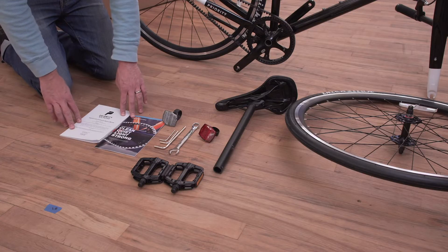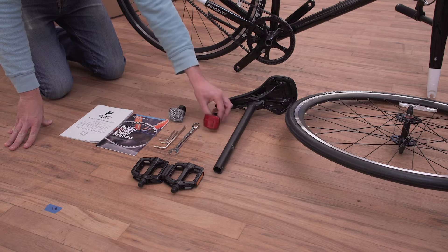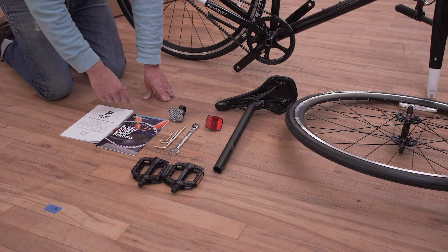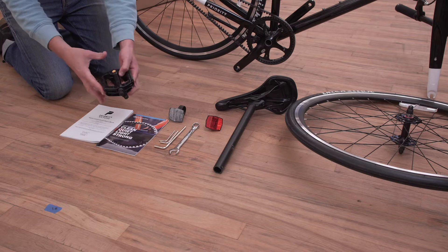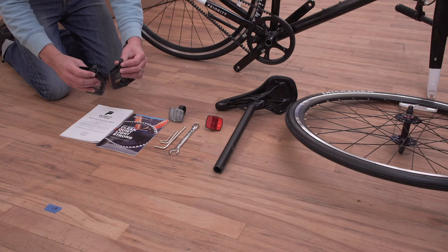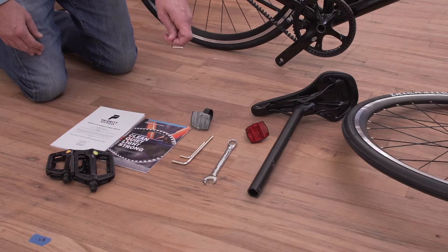First, you should have your owner's manuals — now's a good time to stop and read them in their entirety before proceeding. You should have a white front and a red rear reflector, a 4, 5, and 6 millimeter Allen wrench, and a 15 millimeter open end wrench. You should have two pedals. On them there will be an R for right and an L for left, and at the end of each pedal axle you'll also see an R and an L. Now let's grab our 4 millimeter wrench and get started with our handlebars.